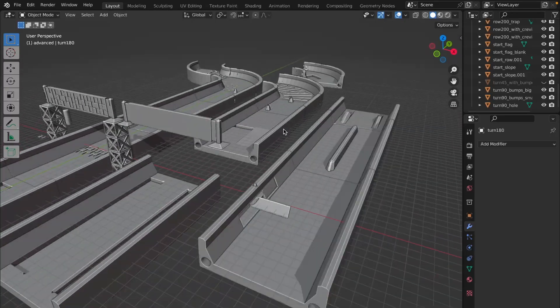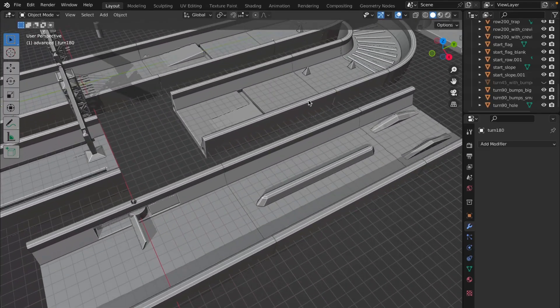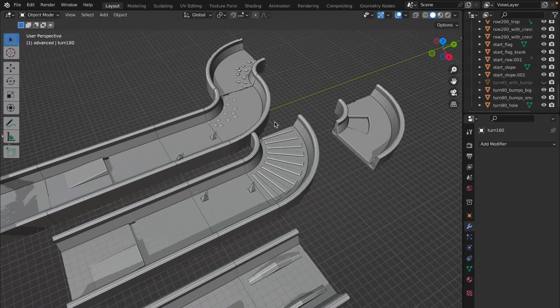There is also a starting part with those starting slopes.